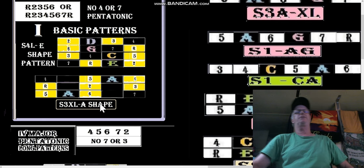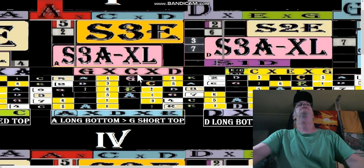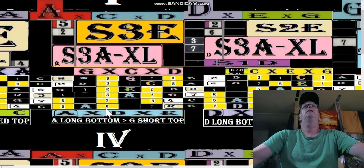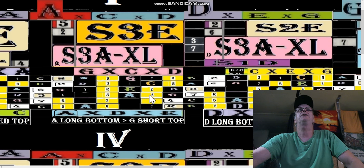One of the reasons why I assigned an A-shape is because if we look over at the A-box with the S3XL — here's our S3XL — it's the A cage, this long pattern. Notice we've got a full S3XL to start the pattern. This is the G pentatonic tri-pentatonic banner — that's not part of the fretboard, it's just a banner to signify the short pattern. Down here with the long A pattern — long bottom going to G short on top — we play that A long bottom. This is pentatonic: five, six, root, two, three, five, six — here's our basic pattern.